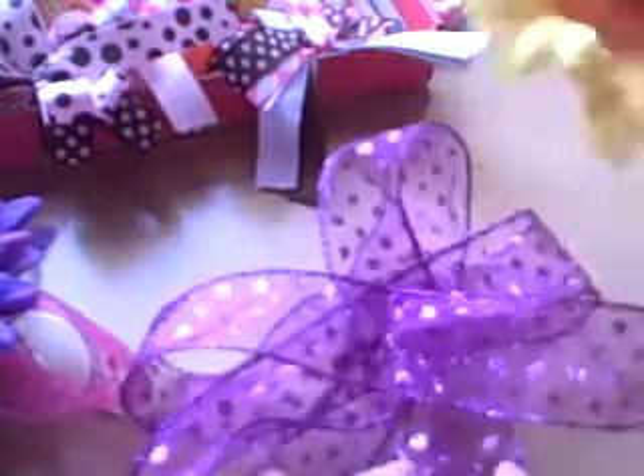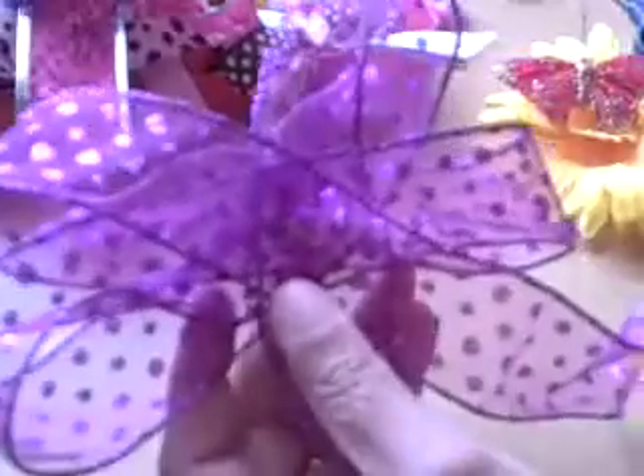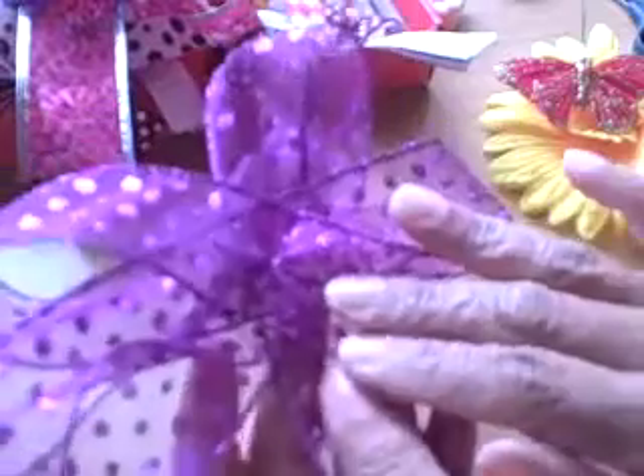I can attach it to a bow and put something — maybe a butterfly or whatnot — in the middle. I like that color combination. I already have my bow that I created, and if you checked out my other bow-making video, it shows you how to make the basic bow pattern.